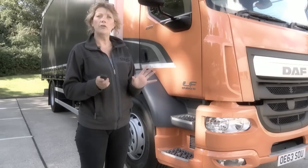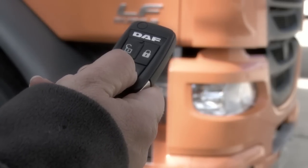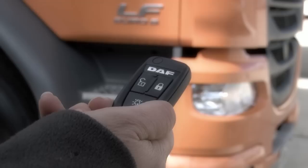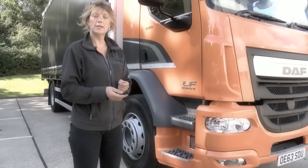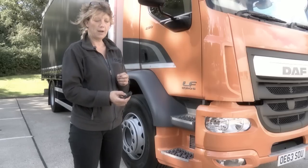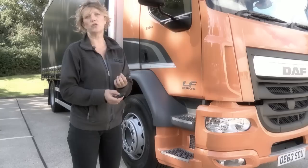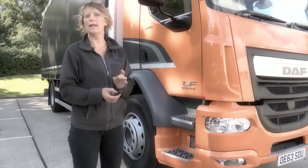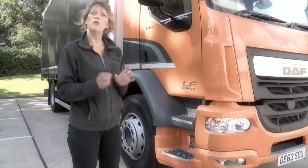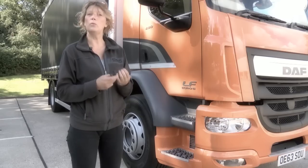Checking the lights is made easy — no need to call on a colleague. Simply press and hold this button here for a count of two. The self light check will activate giving you plenty of time to check the vehicle. To cancel this light sequence, press and hold for two. To unlock the driver's door, press this button here and hold for a count of two. And if you wish to unlock the passenger door at the same time, before the light sequence completes, press and hold the button again for a count of two. Remember, if you fail to open either of these doors within 30 seconds of unlocking, they will self-lock.